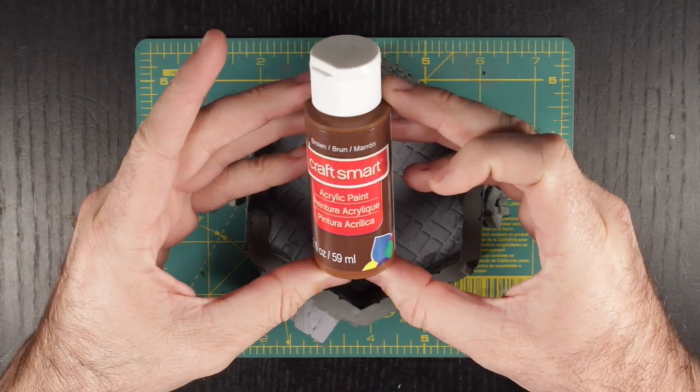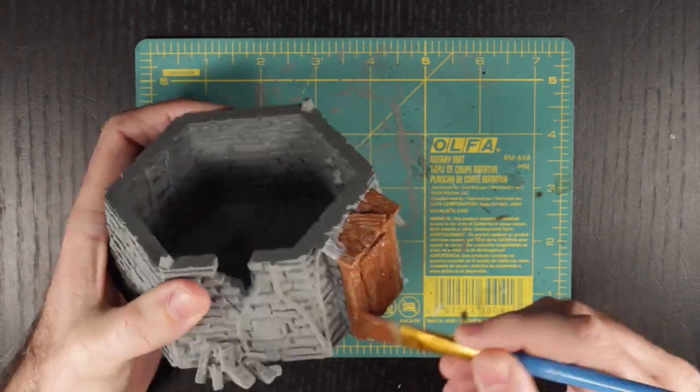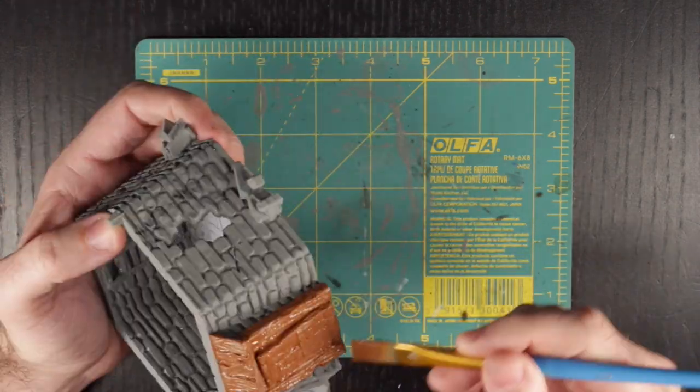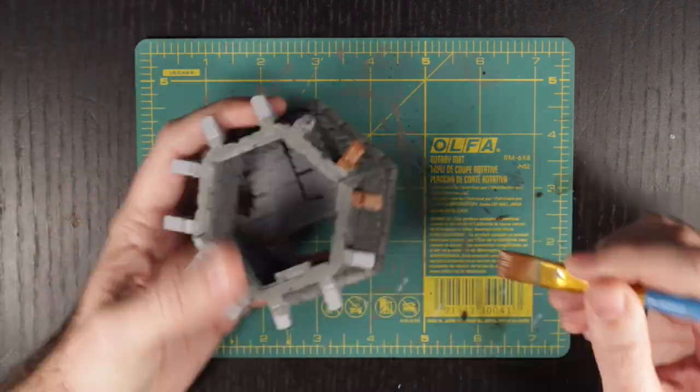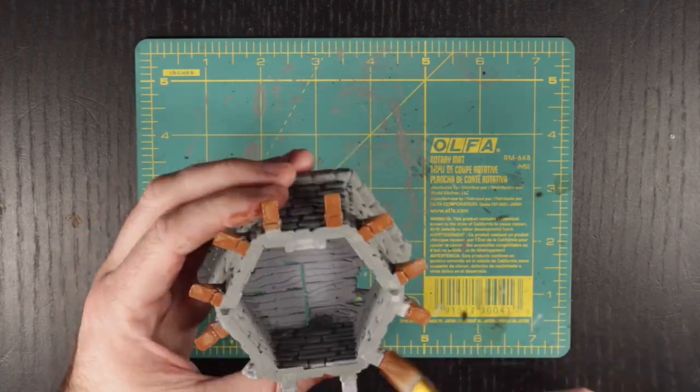Next, for all of the exterior wood, we are going to use brown. Not earthen brown, not aged treant, nope — just good old brown. This is going to cover the wooden doorframe on the first floor, the support beams on the second to last floor, and the roof of the lighthouse.